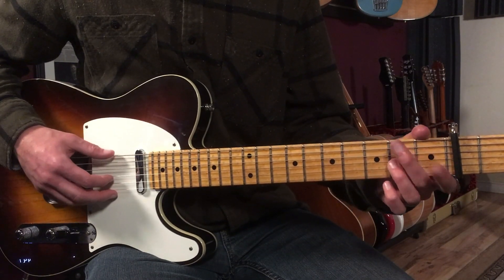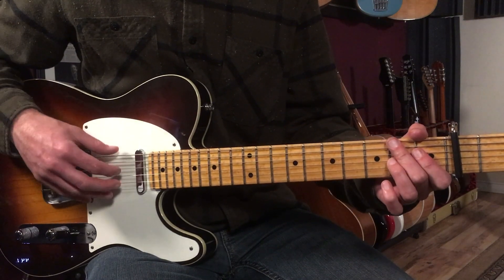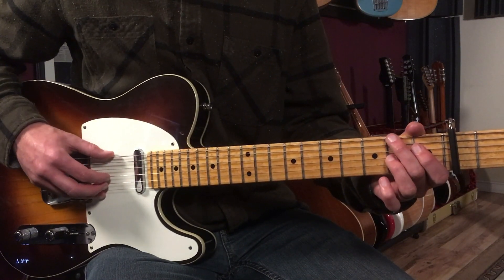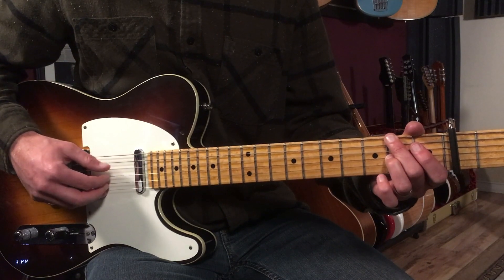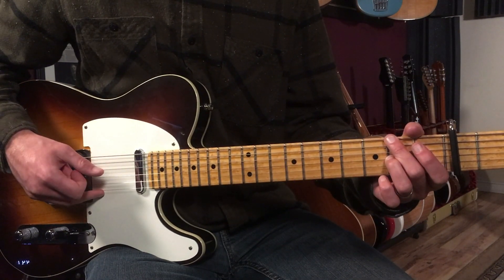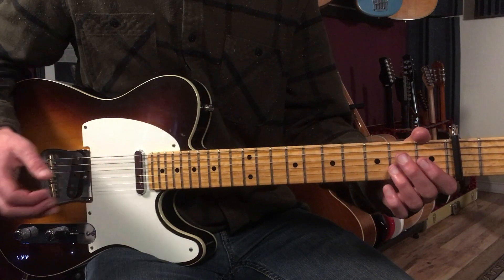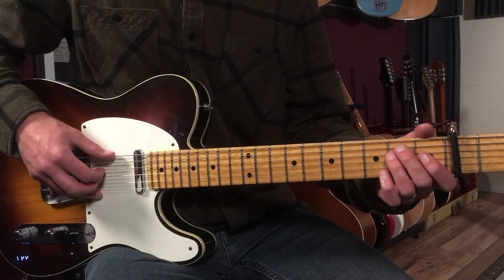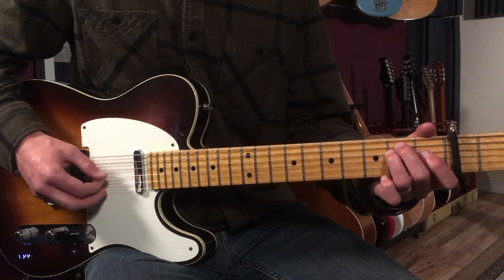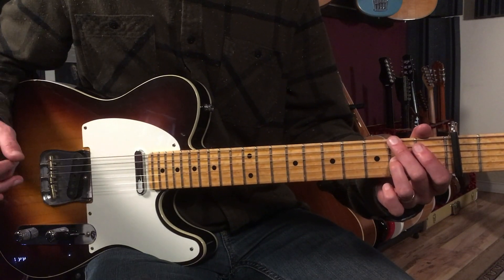Then when I shift up to the next chord, the arpeggio pattern here goes six, four, three, two. And that would go thumb, thumb, index, middle with the fingerpicking hand. So if I put those two parts together, it sounds like this: one, and two, and three, and four, and. That's our first bar.